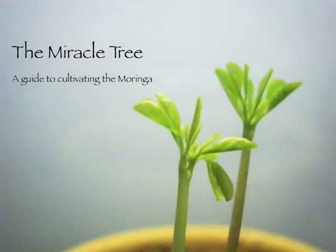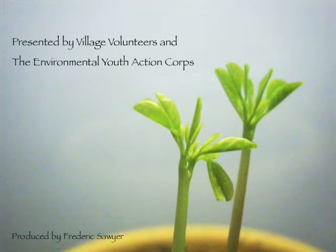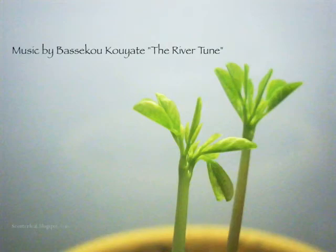The Miracle Tree: a guide to cultivating the moringa. Presented by Village Volunteers and the Environmental Youth Action Corps. Music by Baseku Kuyate, the river tune.